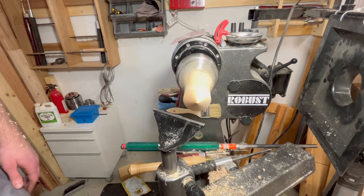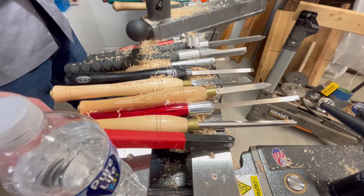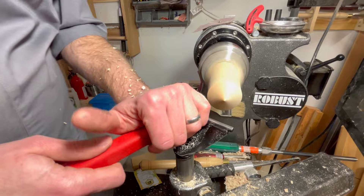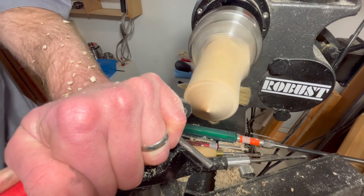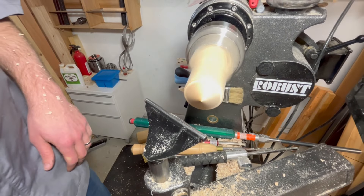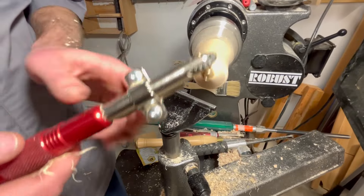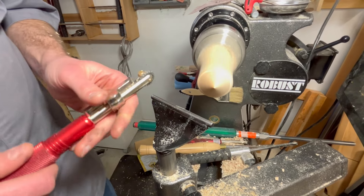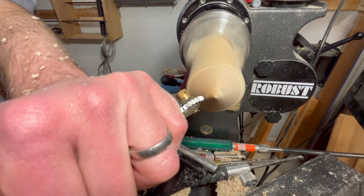Now we're going to put some decoration on it. I'm slowing down to around 1000 RPM. This is Bill's arsenal of tools. We're going to use a knurling tool first, going around the edge at an angle. That's step one. Step two, we're going to put a spiral on it. This is the Sorby mini spiraling texturing tool. Some people recommend going slower but I find it makes a cleaner finish if you go a little bit faster at around 1000 RPM.